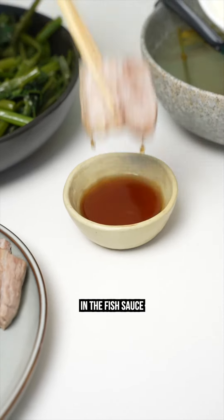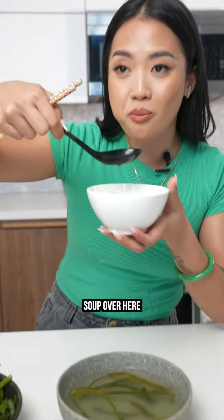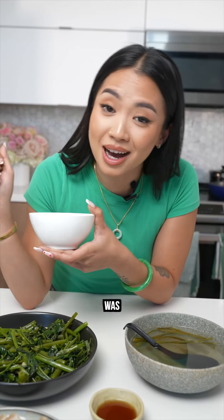Love to dip this in the fish sauce. Get a little bit of rice. Cheers. A little bit of soup over here. So good. And all of this was under $25.